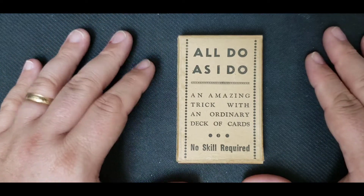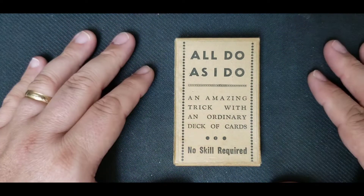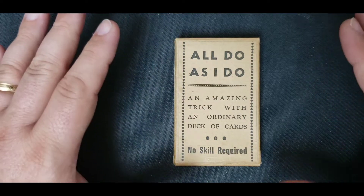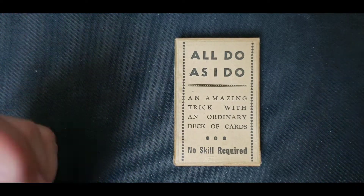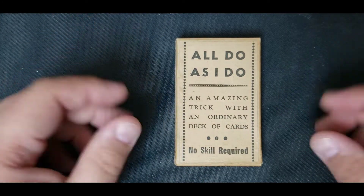Now, there may be an upper limit as to how well you can do this, but in the right circumstance, the right buildup, the right presentation, especially with the right people — if the crowd has a real good mood, you can really take something like this, or even something as simple as the coin vanish, and make it just amazing. So let's take a look at this and see what it's all about.